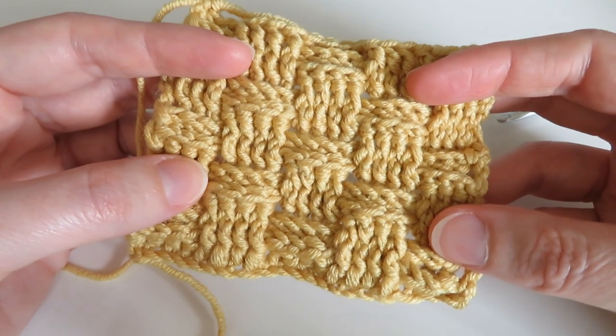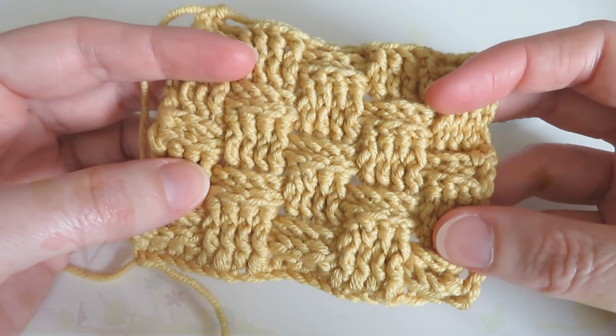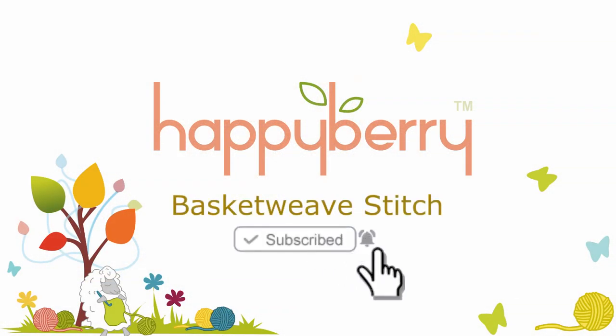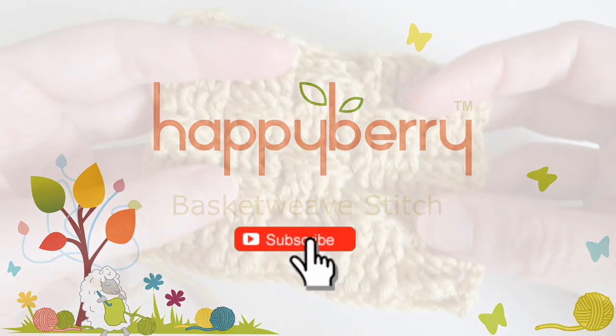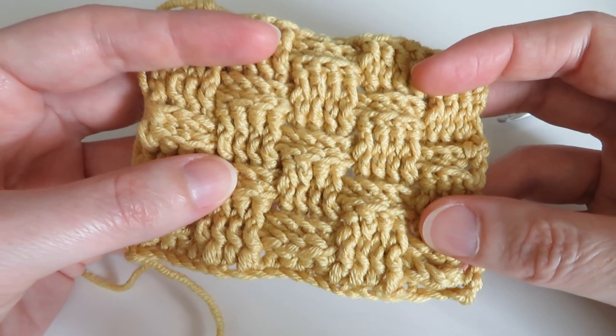Hi everyone, welcome to another crochet tutorial with me, Laura. In this video we're going to be looking at the basket weave stitch. This stitch is made up primarily of the front post stitch and the back post stitch. So let's begin, shall we?